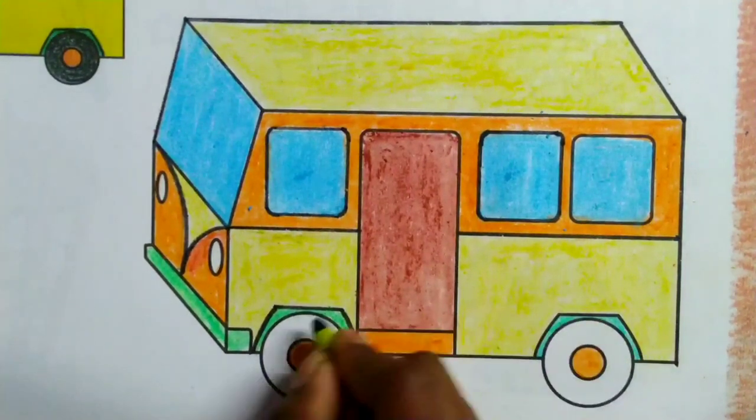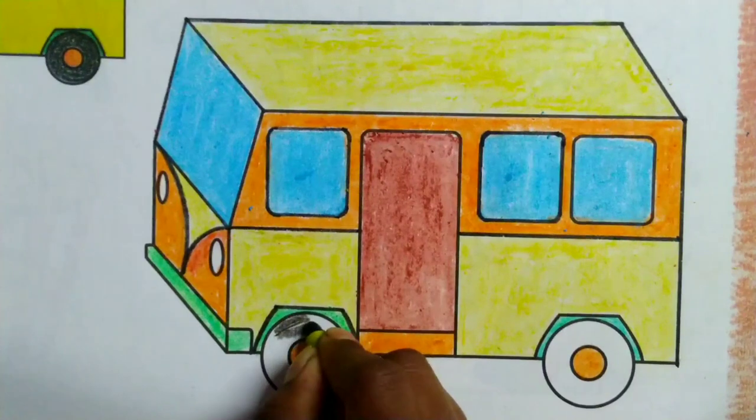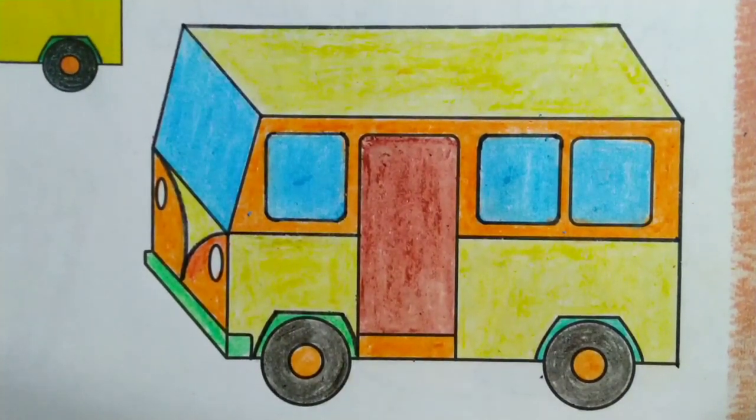Black color. Like this — the children's mini bus is completed. Okay!